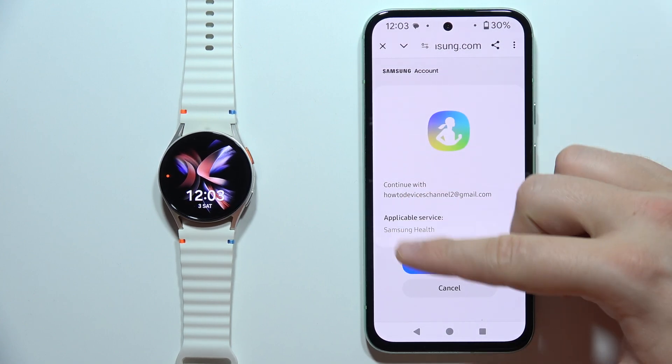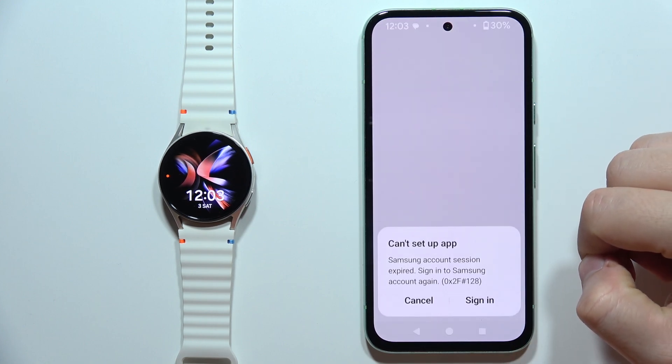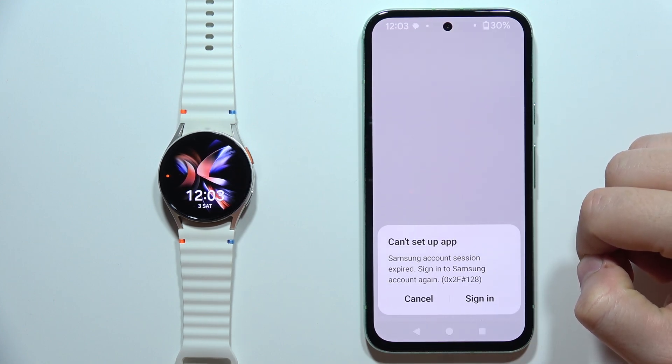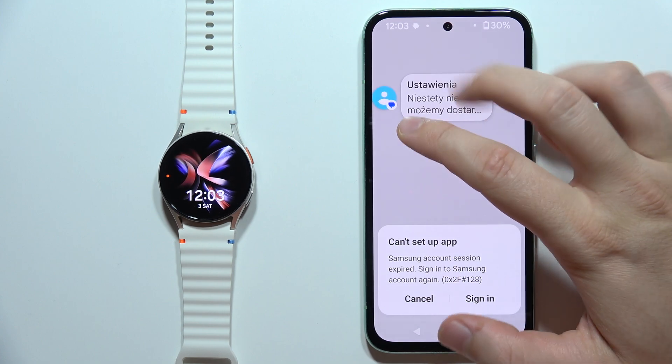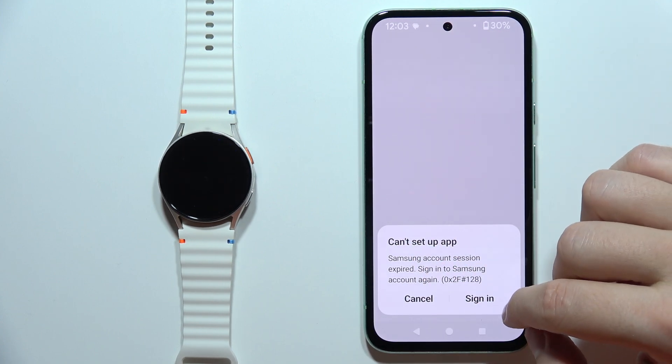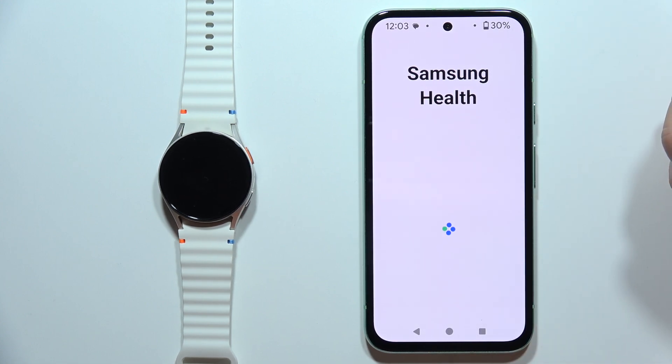I already have an account, so all I have to do is continue with my current Samsung Health account by clicking on Continue. For some reason, I got an expired session, so I have to click Sign In and try again.